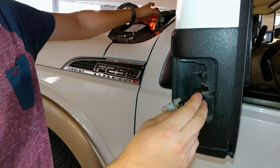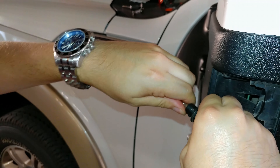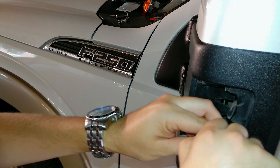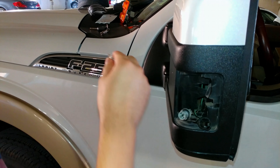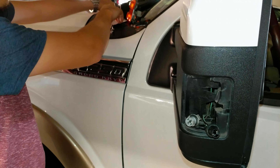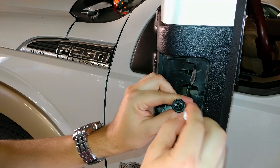After that, just twist counterclockwise to get both bulbs out. Remember the orientation: the top one is your turn signal bulb, and the bottom one is your running light.